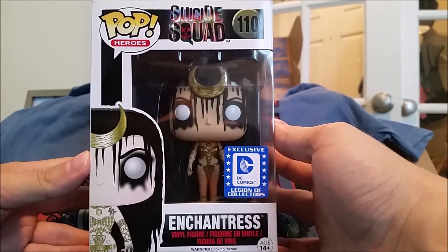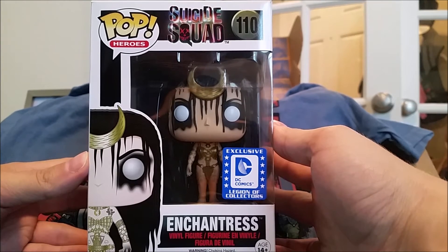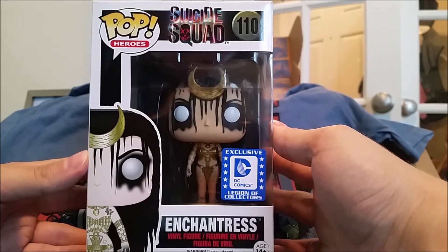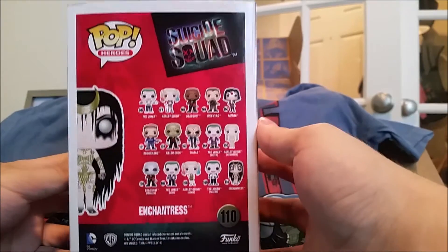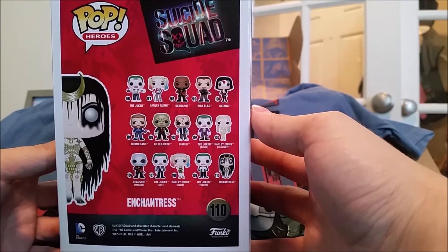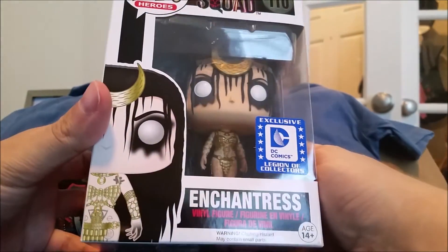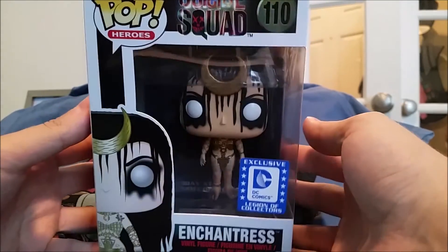And last but not least, we have the Funko Pop — the exclusive Suicide Squad Enchantress Funko vinyl. And it is very creepy looking. Extremely creepy looking. Here are all the options that you can get to collect. Very neat. Creepy as heck.